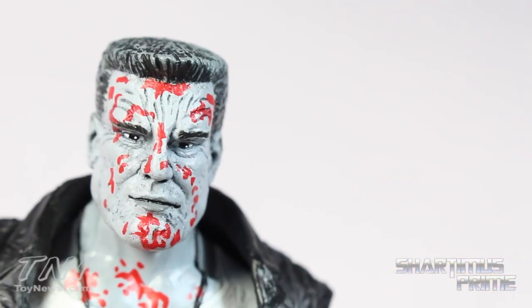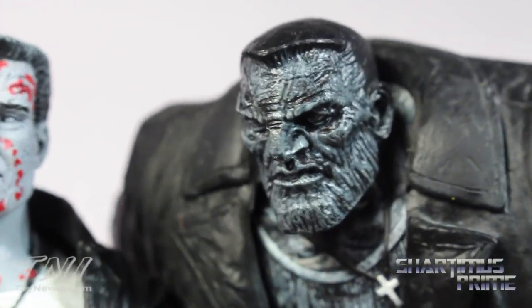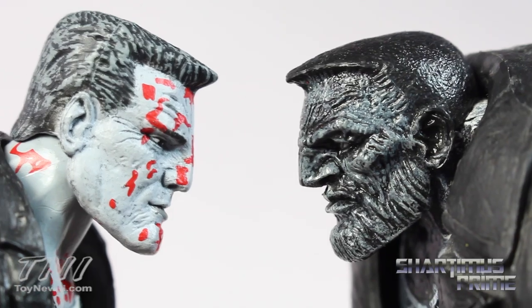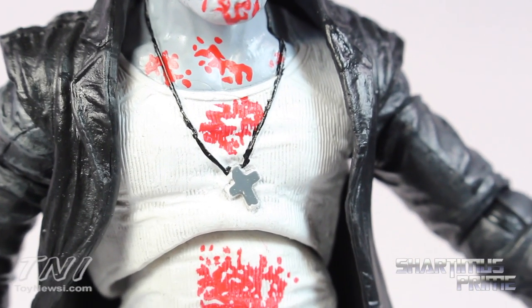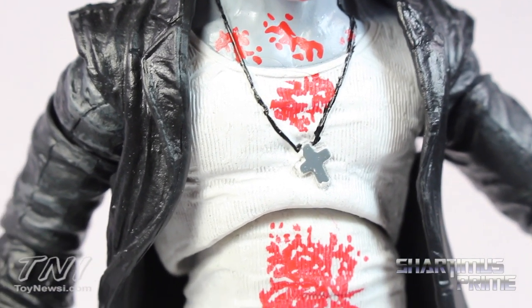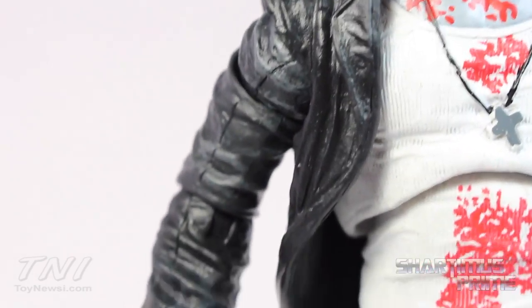To compare the Mickey Rourke Marv to the comic version from the Legendary Comic Book Heroes line from Toy Biz — you can see the difference right there. Comic version Marv and movie Marv. I think they did a pretty good job with this movie overall, capturing the likenesses of the characters from the comics. I like the sculpt and paint on the rest of the figure too. Again, loving this blood. There is some paint in the creases of his tank top there. You can see the cross over there.